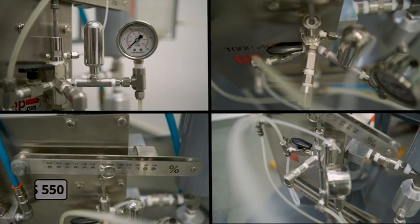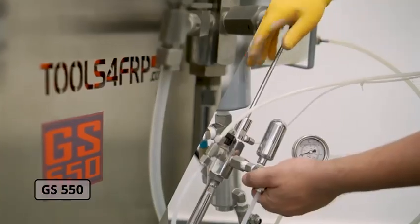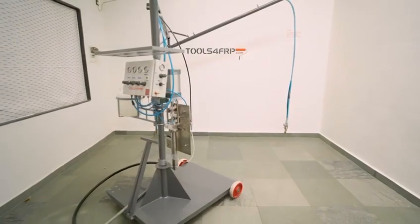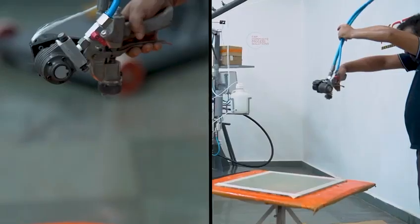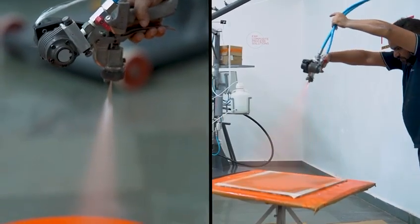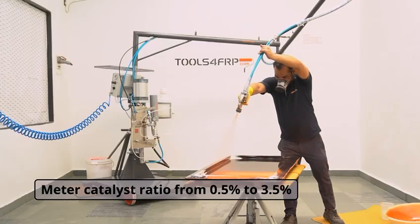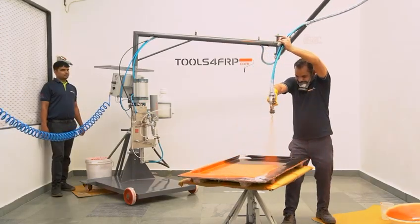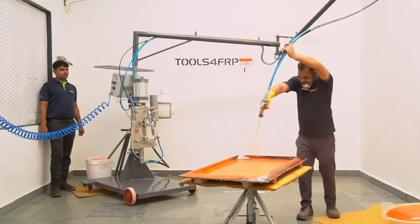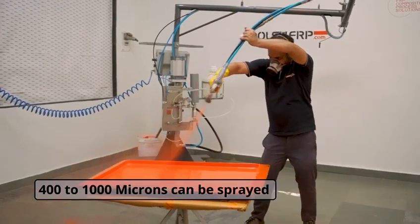Now we are ready to gel coat the mold. We are using our state-of-the-art airless external mix system GS550. This is most ideal for large to very large volume gel coat users. This spray equipment gives you flexibility to meet a catalyst ratio from 0.5% to 3.5% of gel coat volume. It is extremely fast and you can achieve the desired coat in a single spray application. Anything from 400 to 1000 microns can be sprayed in a jiffy.